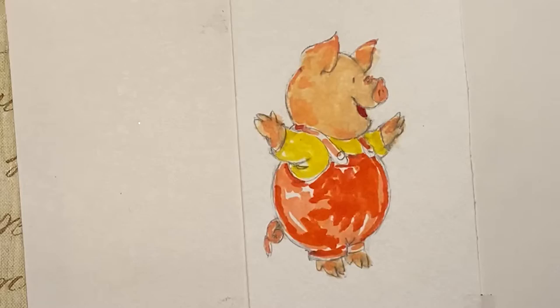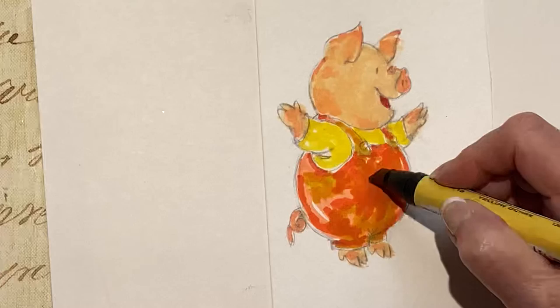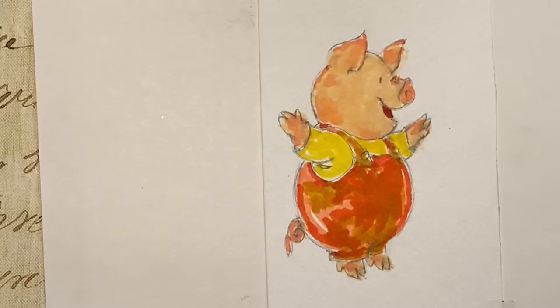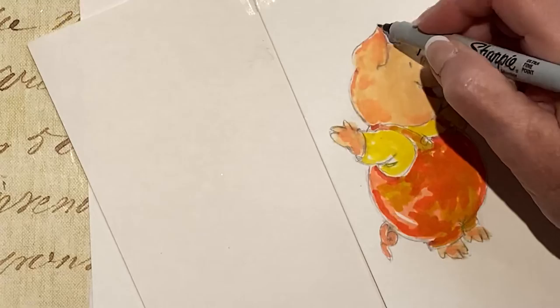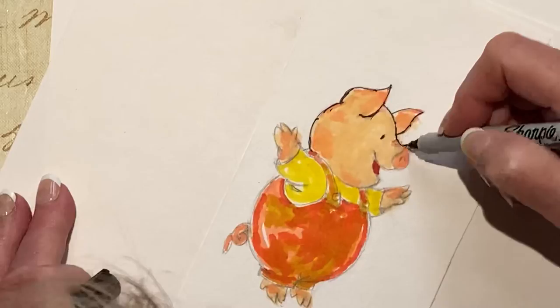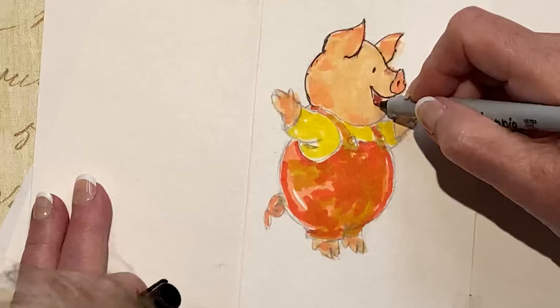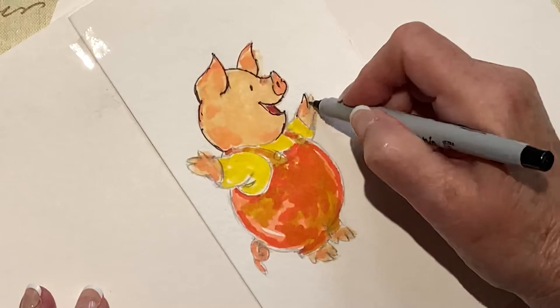Now I'm going to take a yellow and tone it down a bit. Now the final touches are Sharpie — your regular Sharpies that you use at school. Turn your paper so you can get a nice fluid feel. Turn it so otherwise you'll get a stiff line.